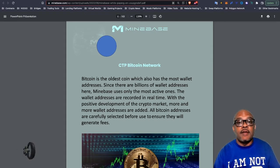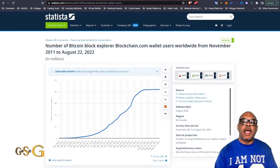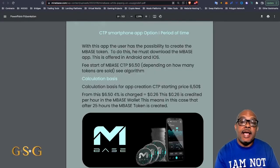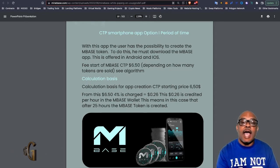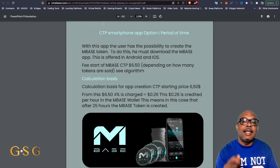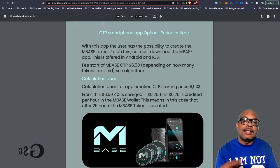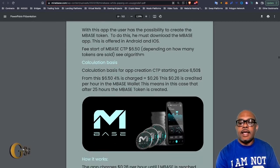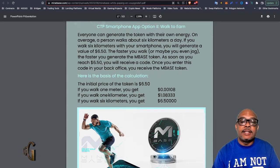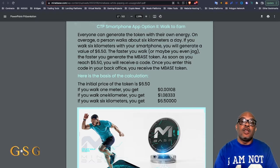Page 11: exaggeration of the number of Bitcoin wallet addresses. They say there are billions of wallet addresses, but I can go out and look at the actual number of Bitcoin wallet addresses, which is about 84 million. On page 16 and previous pages, the calculation basis — Harold Seitz is giving the token a value of $6.50, creating that price point really from nowhere. He just made it $6.50. And even in the calculation basis, there's a typo on how they use the currency value. On page 17, a reference to generating a token through the walk program — again, a misconception that you are creating a token.